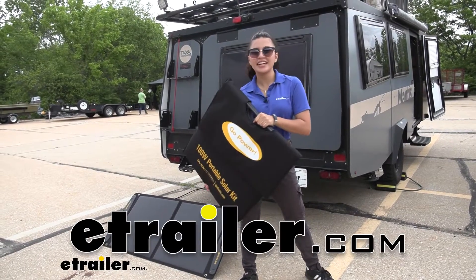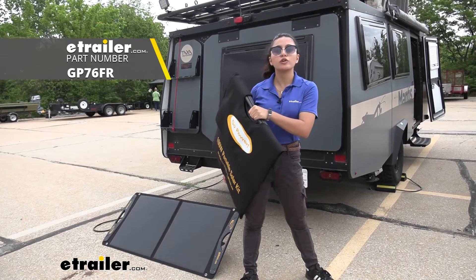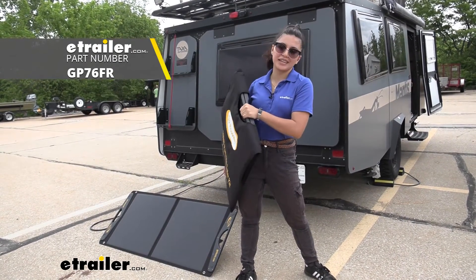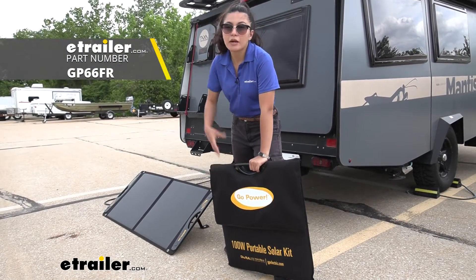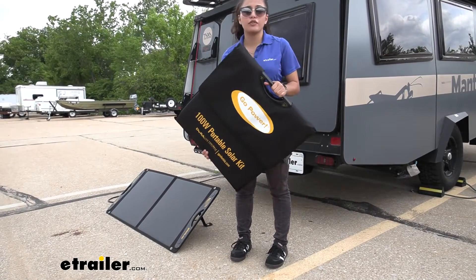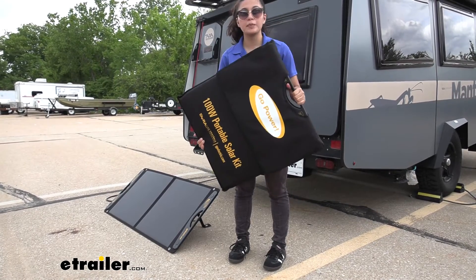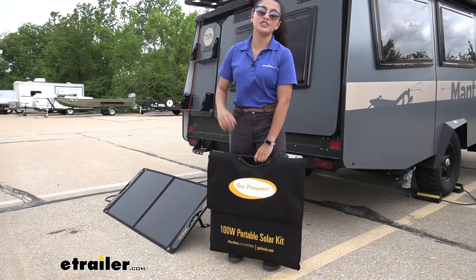Hi everyone, it's Evangeline here at eTrailer, and today we are looking at the expansion panel for the Go Power portable solar panel system. The Go Power Duralight portable solar panel provides 100 watts of energy, but if you want a little extra juice and need a little bit more solar panel power, you can pick up an expansion panel like this and extend it to up to 300 watts.